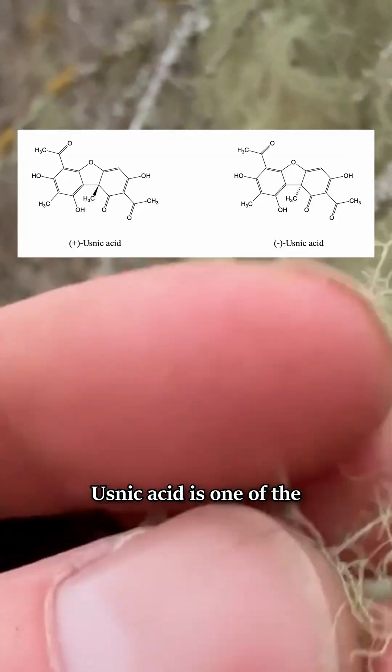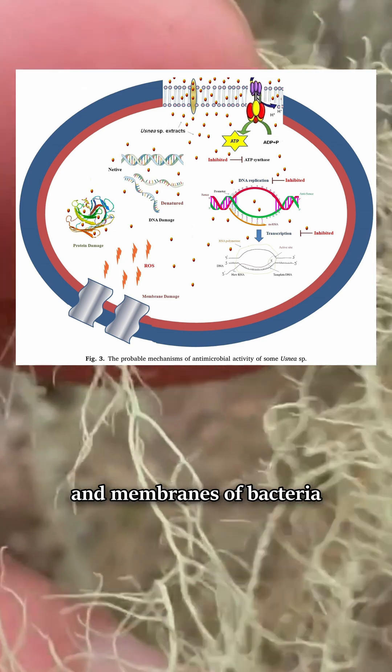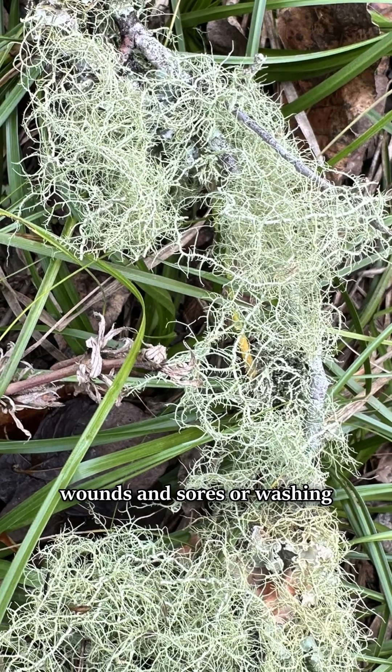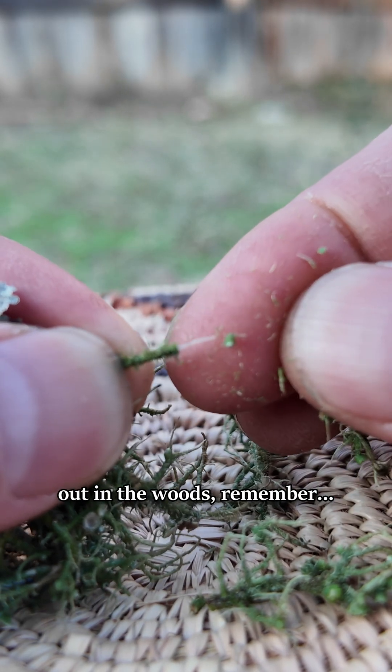Usneic acid is one of the active chemical compounds. It damages the DNA, protein, and membranes of bacteria while inhibiting their energy production. Usnea has been used extensively for addressing wounds and sores or washing irritated skin. So next time you have a wound out in the woods, remember...